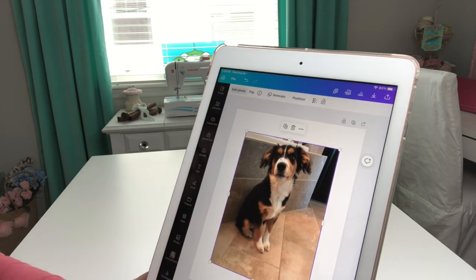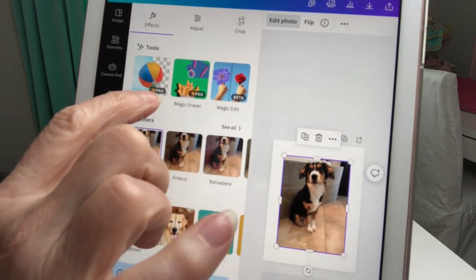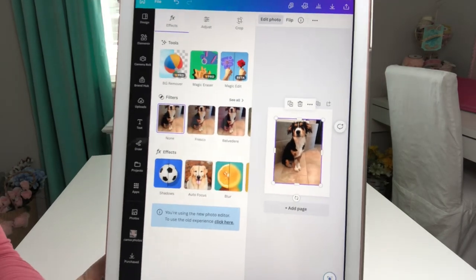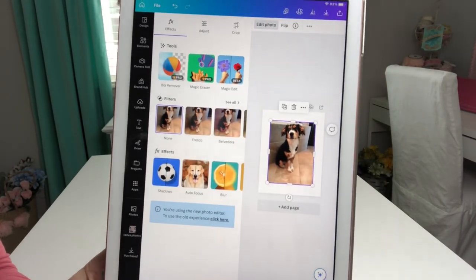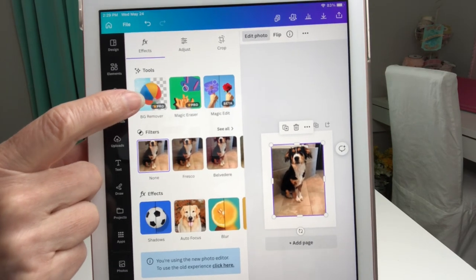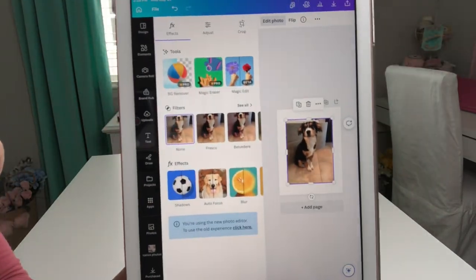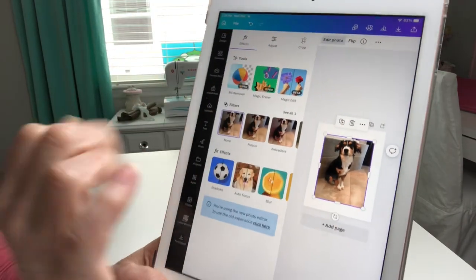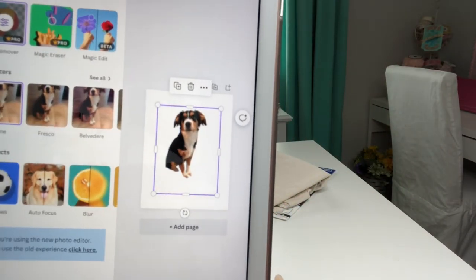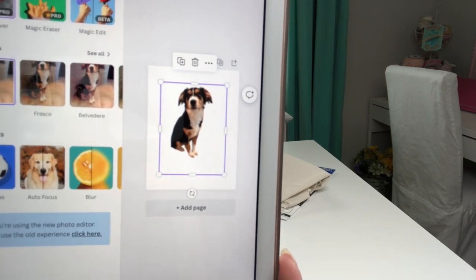I'm going to come up here in the corner where it says edit photo and the things I'm going to be using are part of the Pro version. I have the professional version of Canva which is $12.99 a month. I'm going to be using the background remover — you can find background remover apps online and you don't have to pay $12.99 for it, but I use this all the time. When I select background remover I'm left with only that little outline of my dog.